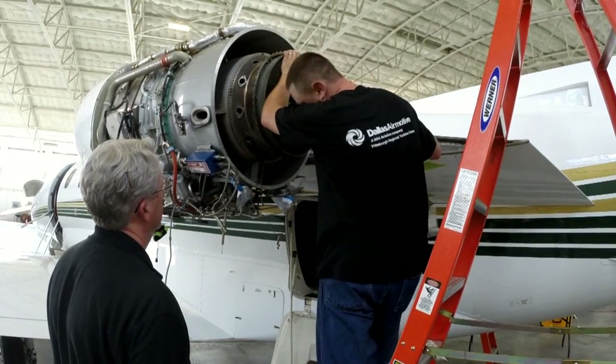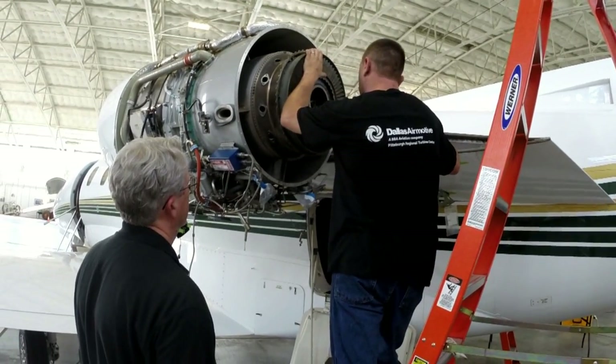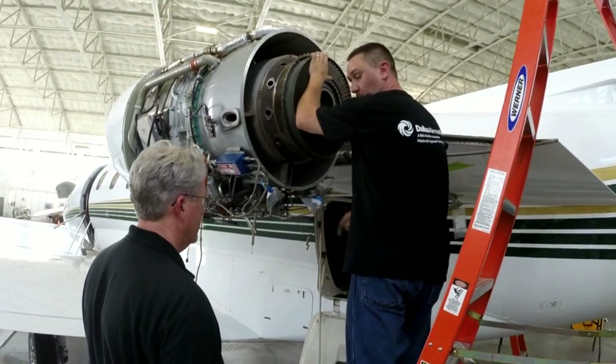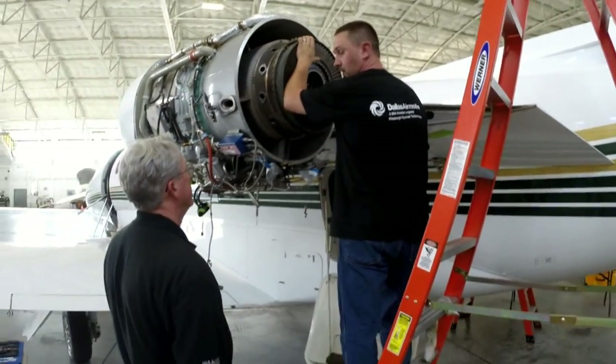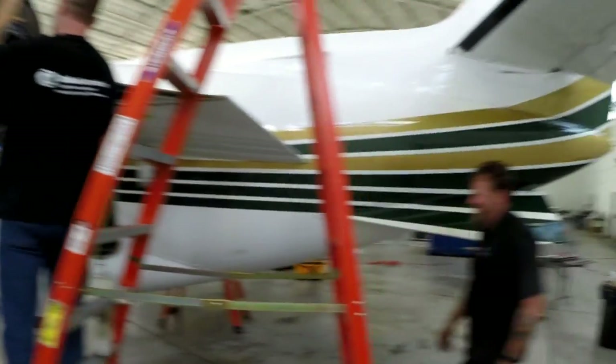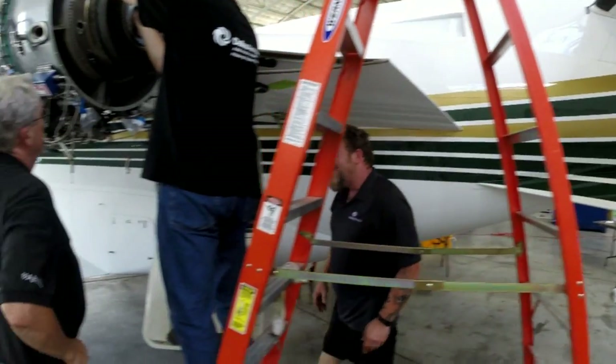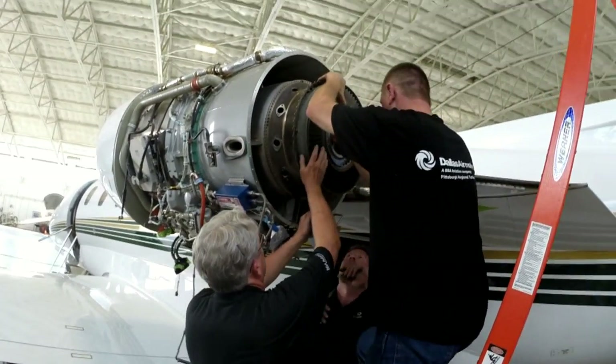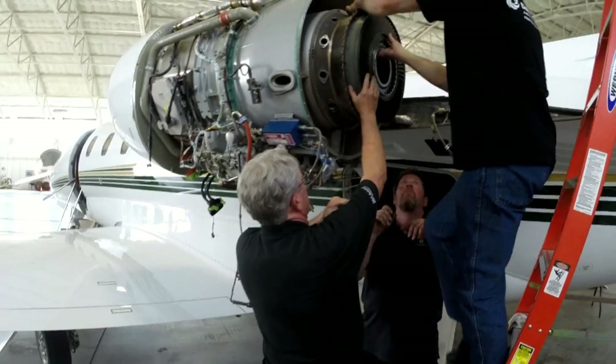Hey Todd, can you come here for a second? I can't lift this because it's going to go down on the ground — then the turbine drops. He can't do it by himself, he's got to have help. That's a half a million dollars right there.